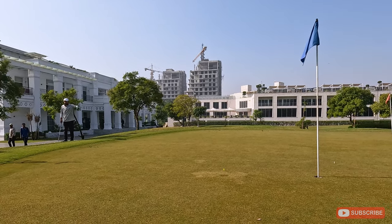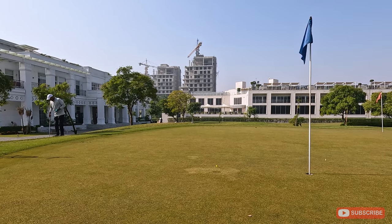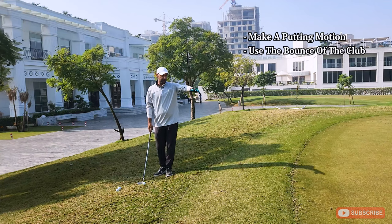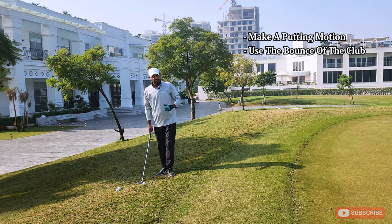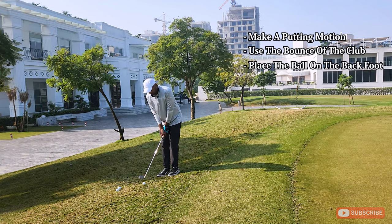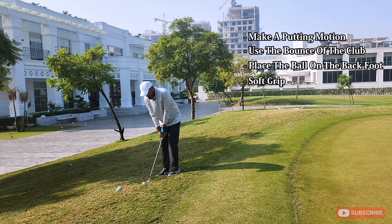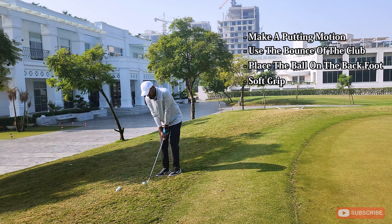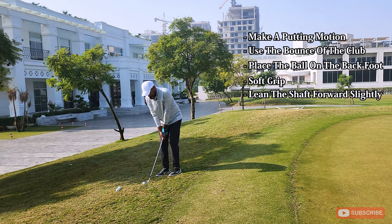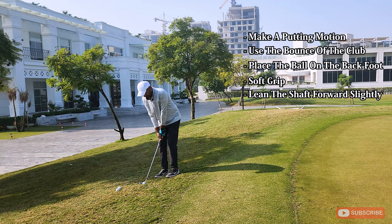I've placed tees around the pin — about four feet out — because I feel like four feet is a good opportunity to make a putt from the fringe and rough around the green. I'm going to try to drop this about 10 yards onto the green and roll it up within four feet. For setup: ball on my right foot, very soft grip — not too hard, because then you can't control the pace. I'm going to slightly lean the shaft forward, and then just go through with that putting motion.